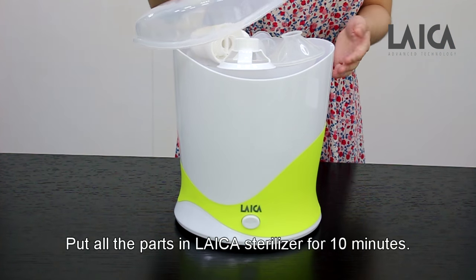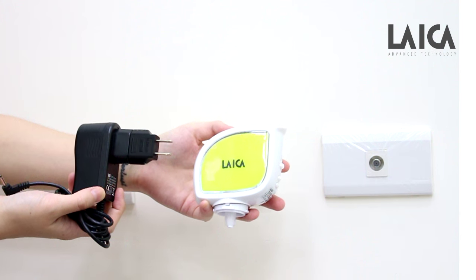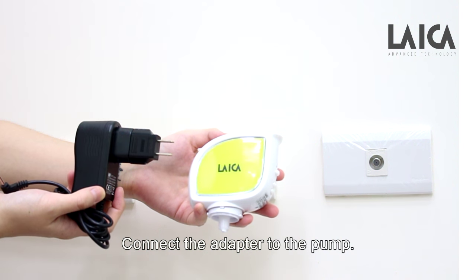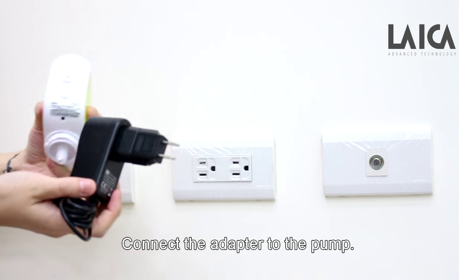Put all the parts in a sterilizer for 10 minutes. The pump must be charged before use. Connect the adapter to the pump.